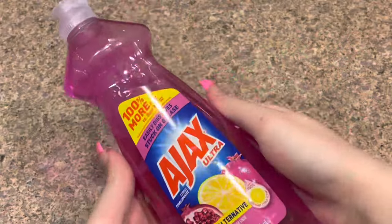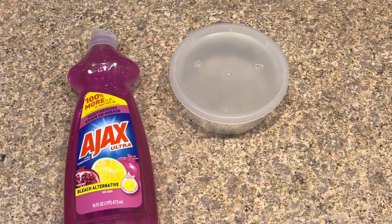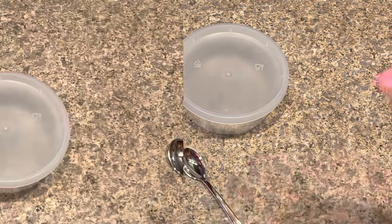Okay guys, so the ingredients you will need to make this no-glue slime recipe is any type of dish soap — I'm using this Ajax one. You will also need a bowl to make your slime in, and a mixing tool.